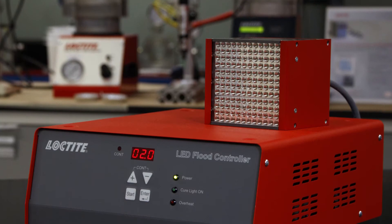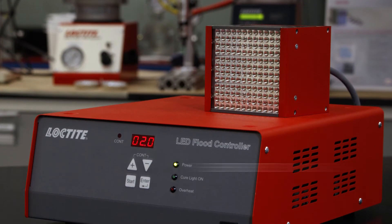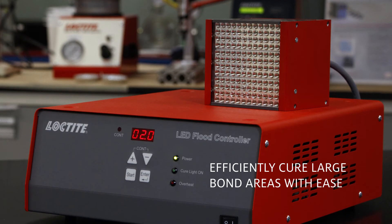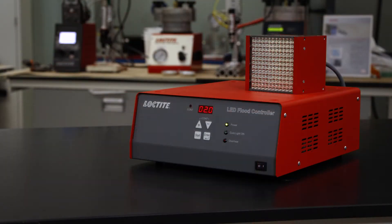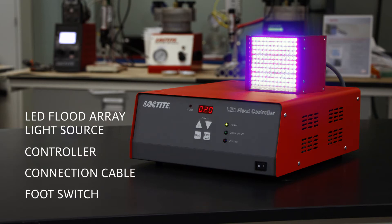The Loctite CL30 LED flood system is specifically designed to efficiently cure large bond areas with ease. The system consists of an LED flood array light source, controller, connection cable, and foot switch.